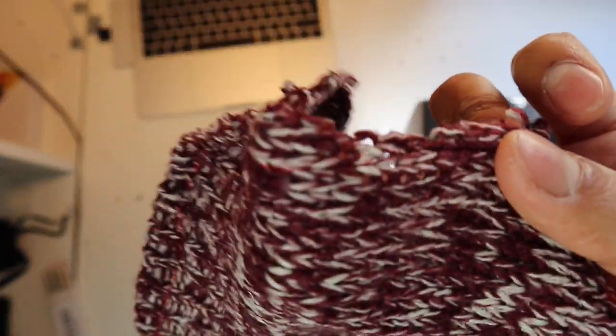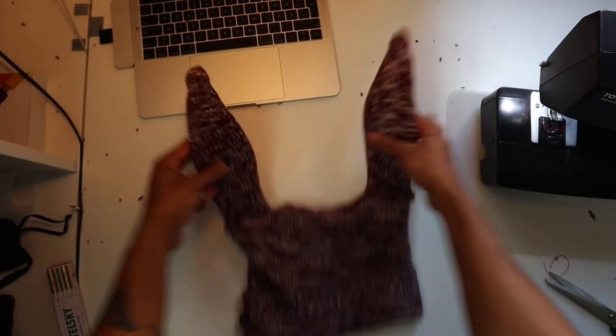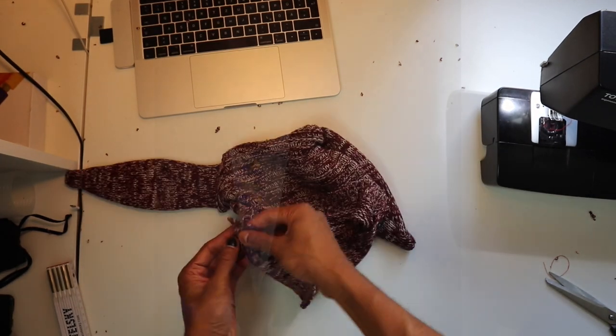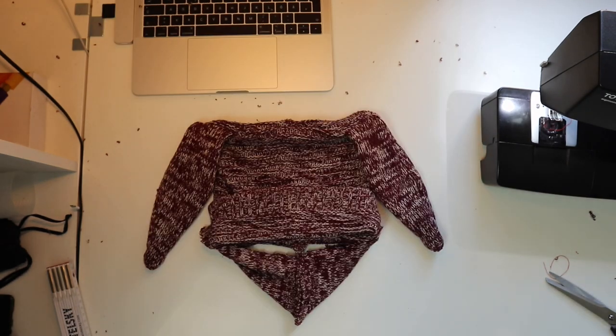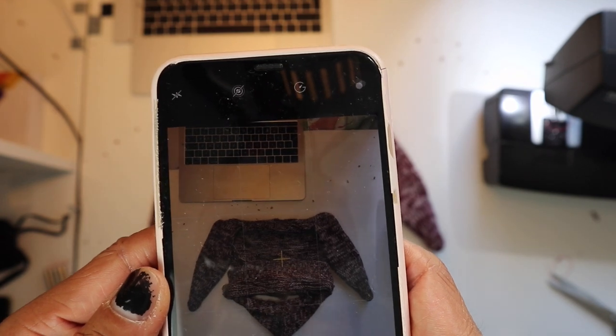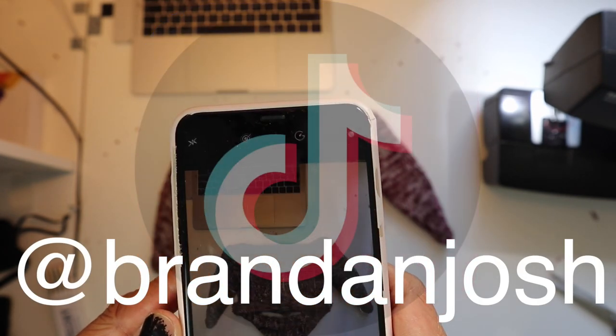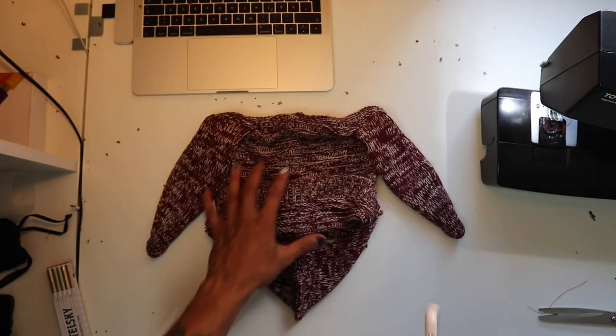Now we can fix the mask onto the top part. The bunny mask is finished — the body, the ears, and the mask itself. Drum roll please. It came out really nicely. I just took a picture to put on my website. If you want to get one, make sure to follow my Instagram and TikTok and check out brandonjosh.com.